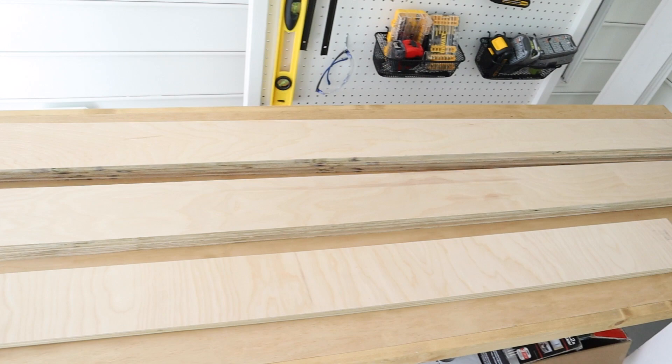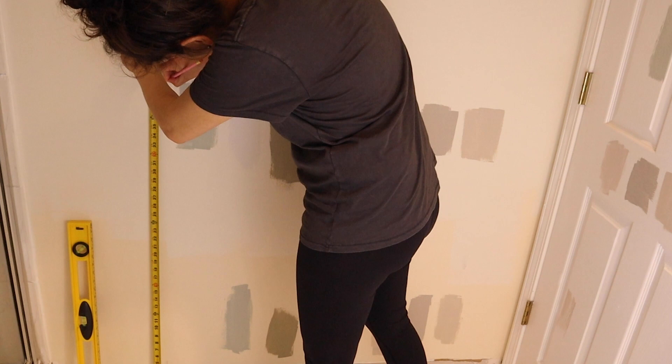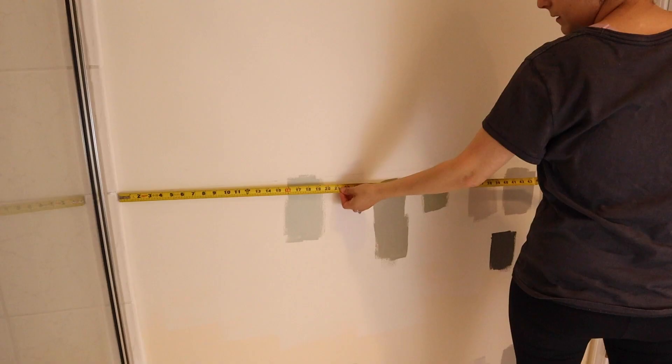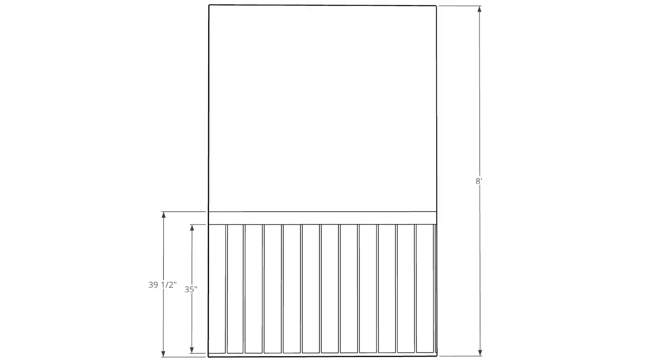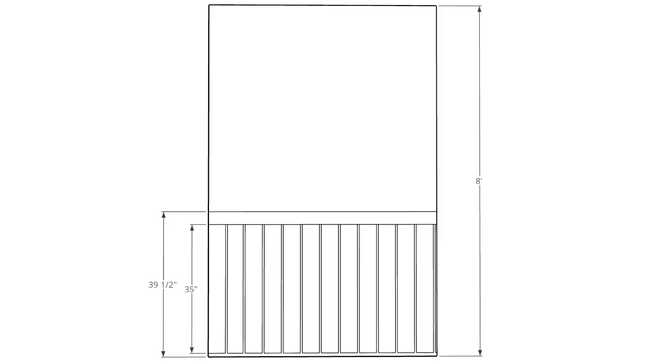You can get a full material list and tutorial on my blog, linked below in the description box. Step one is to cut the plywood to size for the vertical shiplap boards. First, determine how high up you want your vertical shiplap wall to be, or if you want to do a full wall, then determine what size you want the boards to be. We wanted to do ours a little bit lower than halfway up the wall at 39 and a half inches to avoid light switches and outlets.